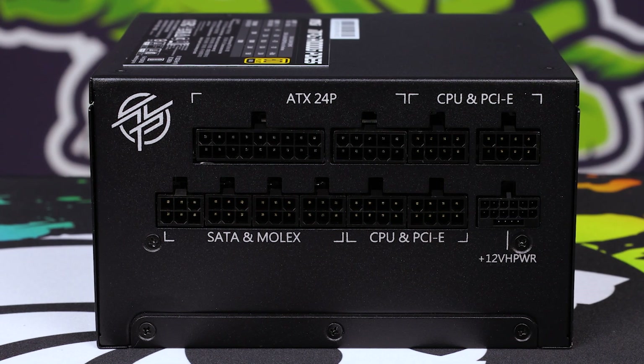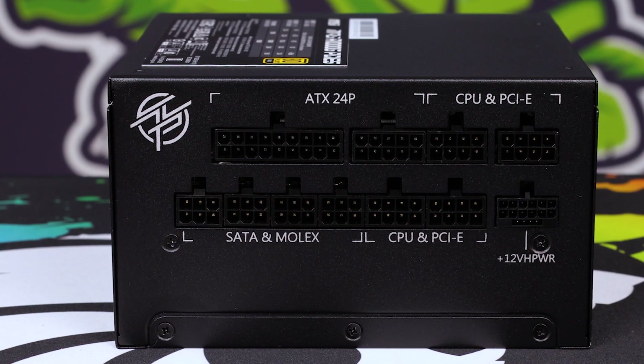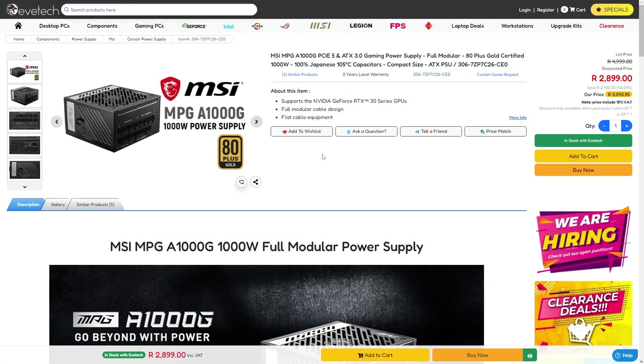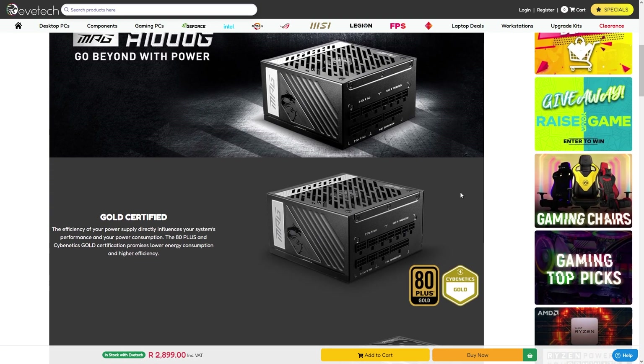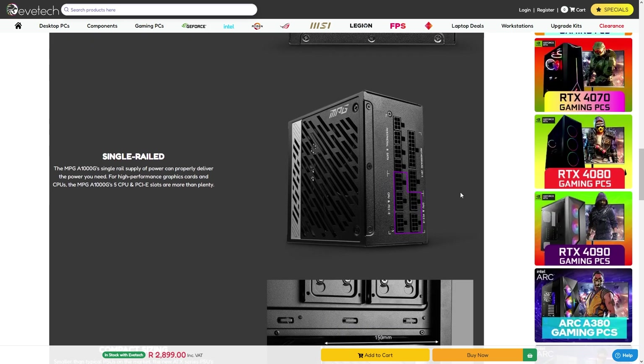I looked at the price point and went, damn, that's really competitive — especially because it's got PCIe Express 5.0. The only next closest competitor is the Cooler Master V1000, which is what I daily drive on my main system. It's a really, really good PSU. It doesn't have as nice cables or the PCIe Express 5.0, but it's got a longer warranty.